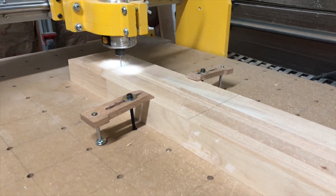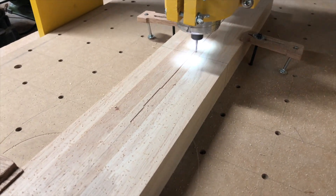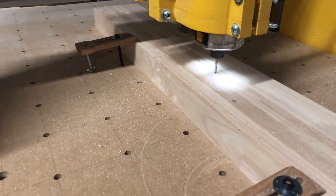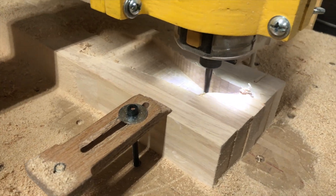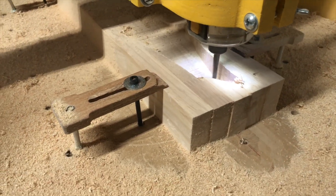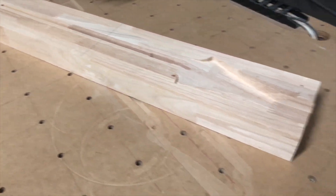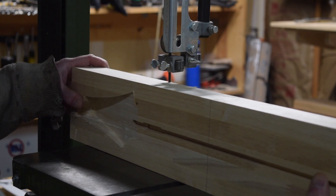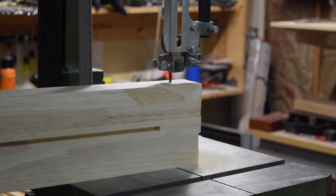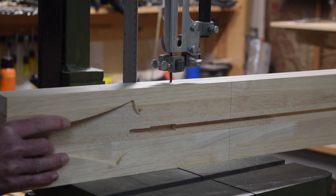Now it's time to move on to carving the neck. That starts by carving out the slot for the truss rod using a 1-1/8 inch diameter two-flute spiral upcut bit. Then I used a 1-1/4 inch diameter two-flute spiral upcut bit to cut the face of the angled headstock. Once this operation was complete, the top side of the neck was finished, and now I could move on to cutting the back side. However, before I could start cutting on the CNC, I had to use my band saw to cut away some of the excess on the blank. This will greatly reduce the amount of time it takes to carve the heel and the back contour of the neck on my CNC machine.